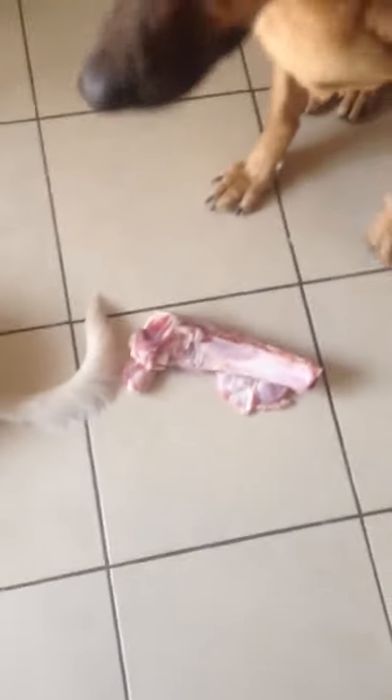Don't eat her tail, buddy. Yeah, relax. Down. Good boy.